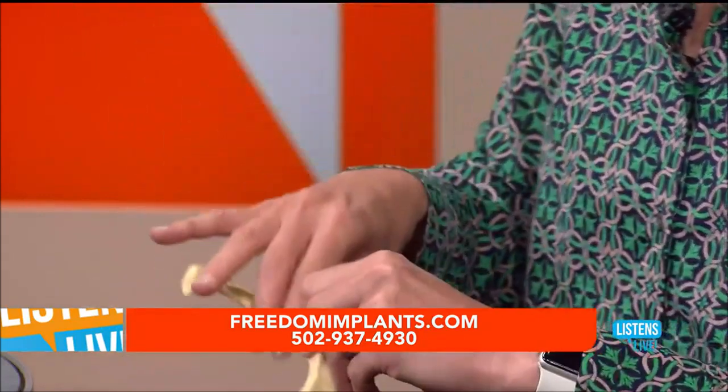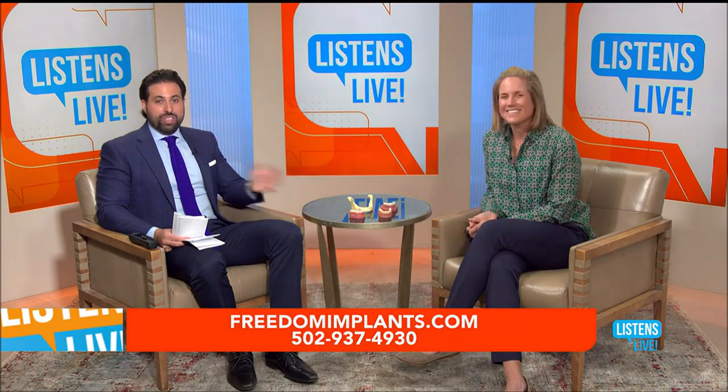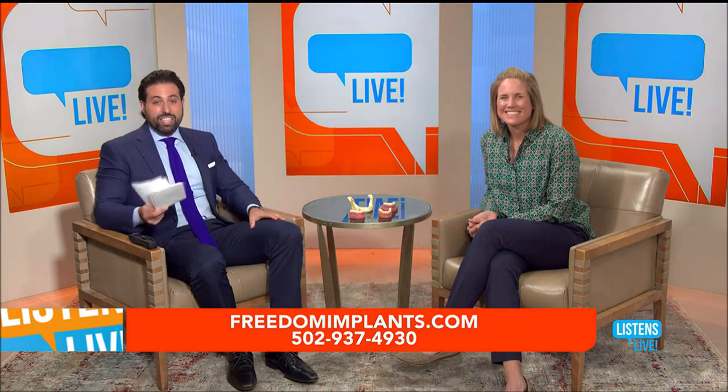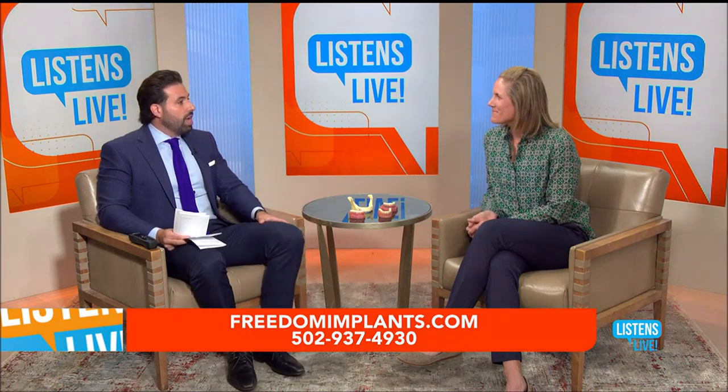Big difference — you can tell just by looking at that. We're not going to break just yet, but when we do, a reminder that on the other side Dr. Ackerman will be taking your questions. The number is 502-571-5263 if you'd like to call in.